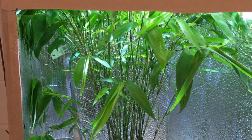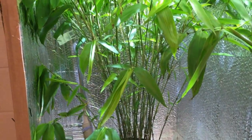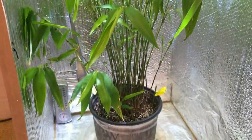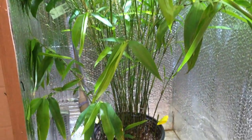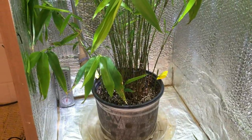I wanted to bring this update to this Moso Bamboo grow I've got going on in the basement. It's been doing very well in this grow box in this two-gallon pot. If you watch my other videos on how I started this and an explanation of the lights and nutrients you can do that — there are two other videos before this one.